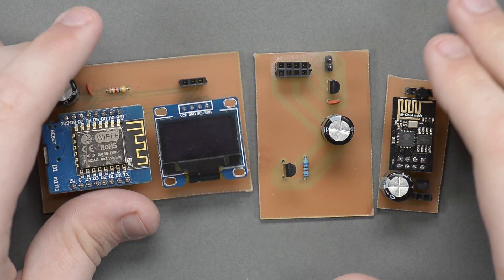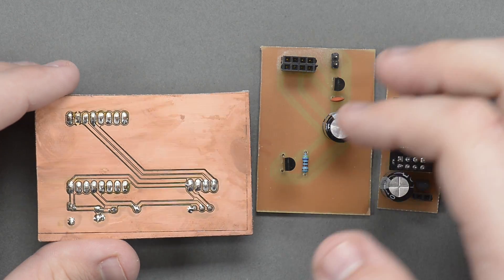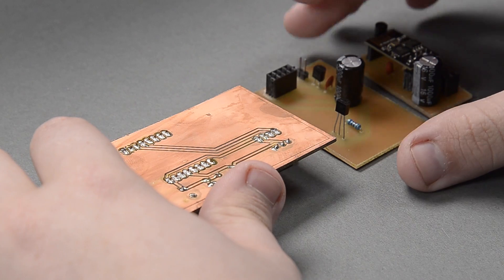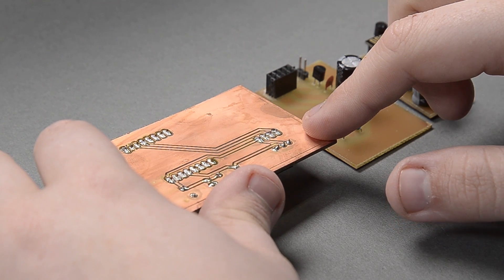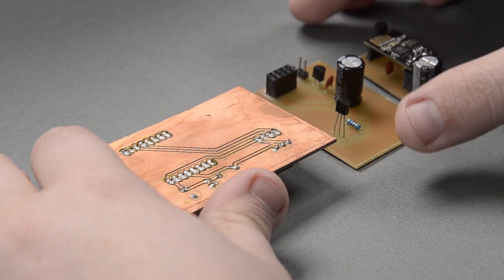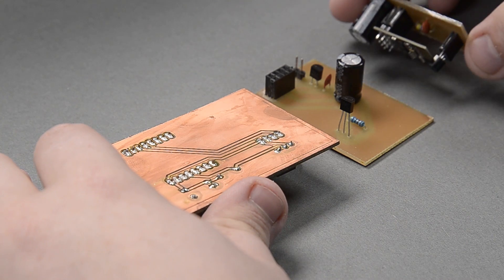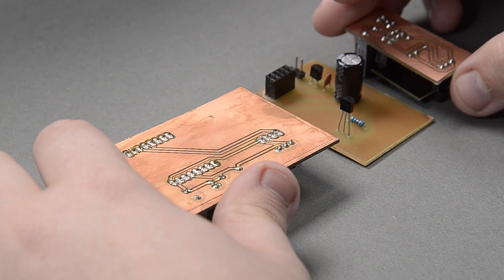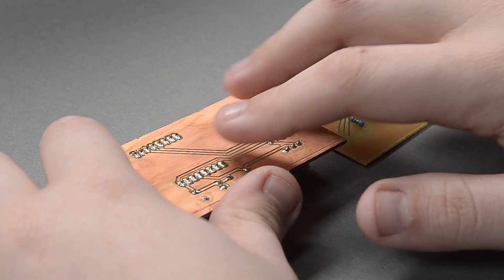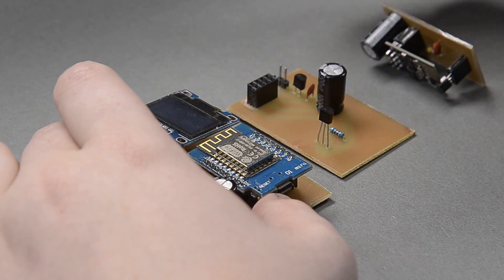The first step is basically getting the design ready to be laser etched. It does take a little bit of fiddling. I'm not going to be showing how to actually create your design because I am terrible at using Eagle or any other CAD software for circuit boards. What I am going to do is take a ready board and show you how to export it out of Eagle, do any modifications, and finally get it exported to the point of laser etching.